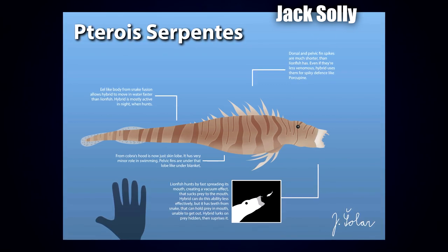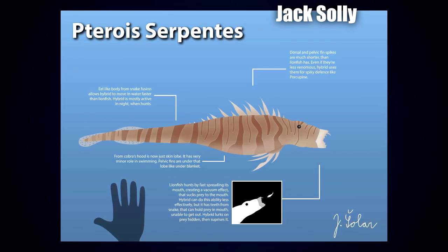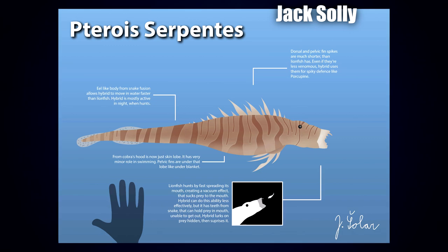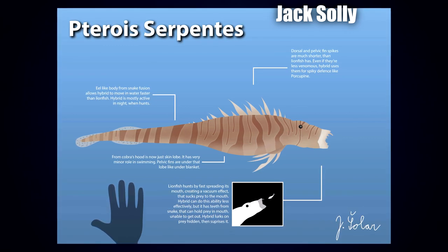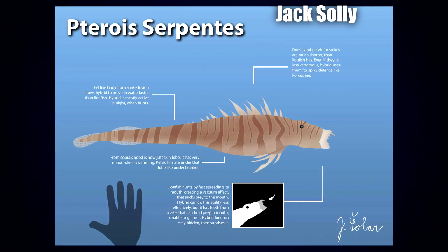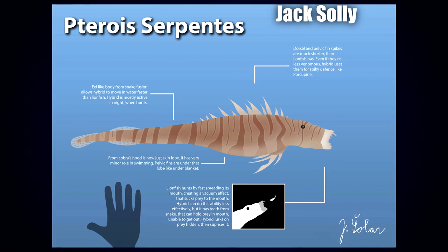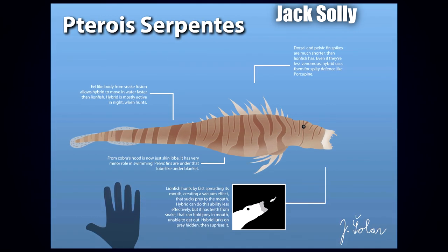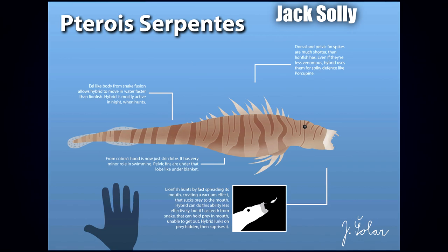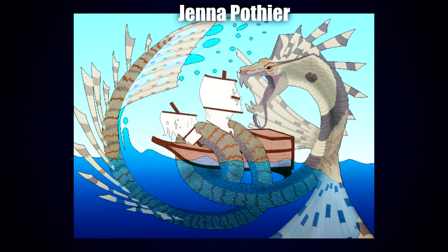Coming up next we've got the Taroze Serpentas by Jack Solly. Unlike last time, Jack has gone with another sort of literal hybrid — whereas most of us use creative and imaginary concepts to match the two animals, Jack has really focused on what would happen if you biologically literally fused two creatures. This creates really interesting midway designs; particularly the mouth, since snakes do kind of break their mouths open anyway, and in conjunction with the fish heads I can imagine it creating some kind of vacuum effect. It also makes sense that the cobra hood would deteriorate in such a merge but still be used somewhat for swimming. I also really like the color scheme and shading — the very subtle light outline around the darker stripes is very nicely done.